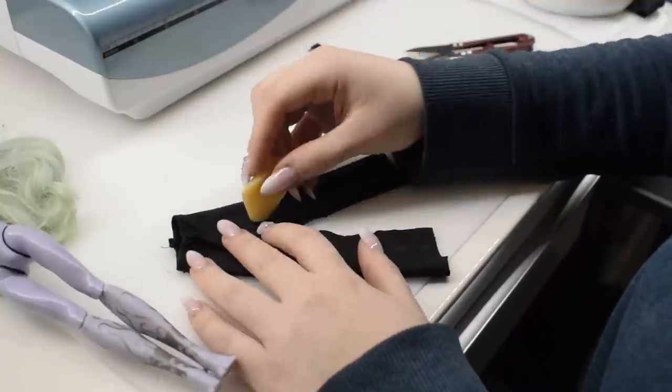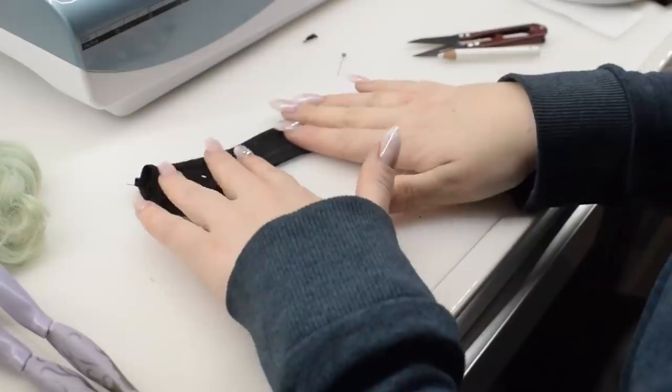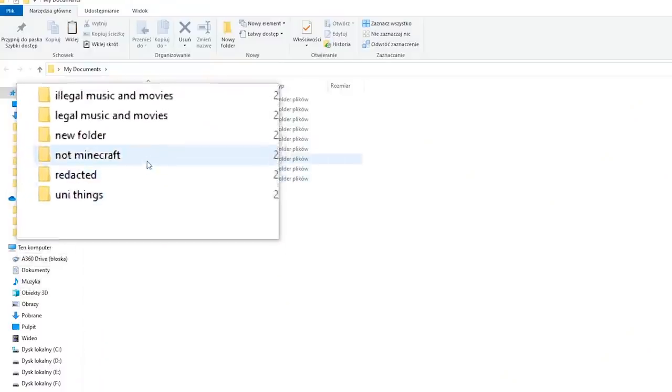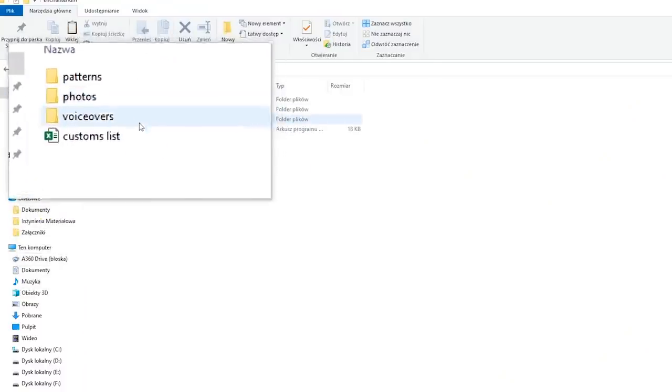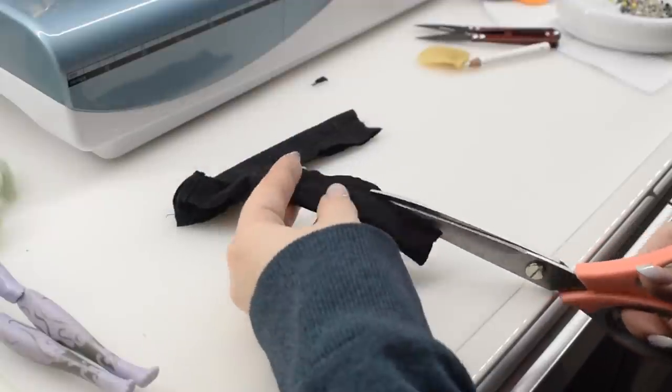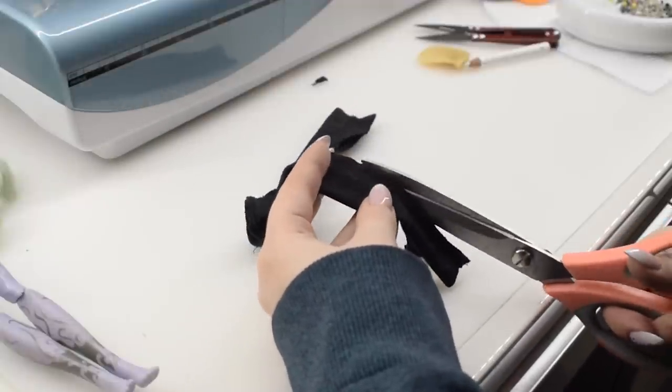While I pin that and sew it in place let's answer a question: how many dolls have you made in total? It seems like 47 is the answer. After that I'm trimming the extra fabric and turning the pants.